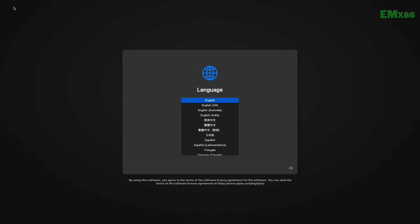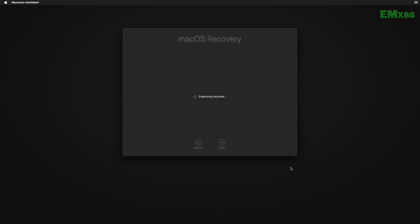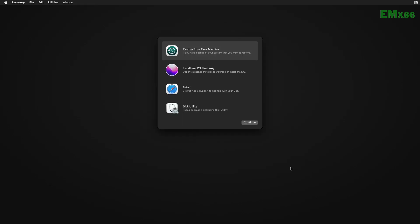From here, select your preferred language and click on the right arrow button. If you have created the USB using Windows, make sure that you're connected to the internet — you can use Ethernet, Wi-Fi, or even a USB router. After getting connected, select Disk Utility and click on Continue.